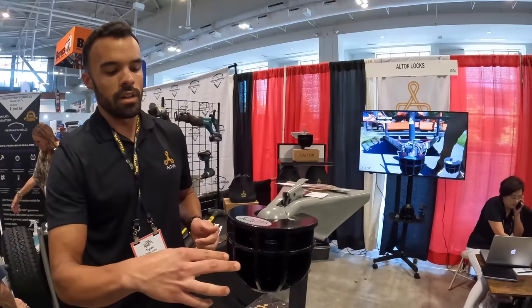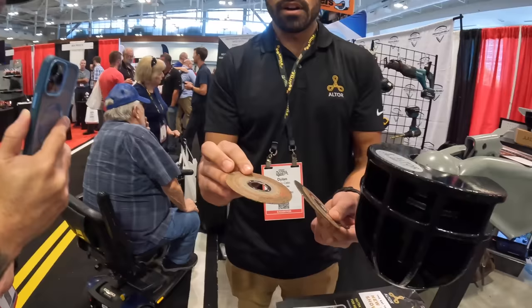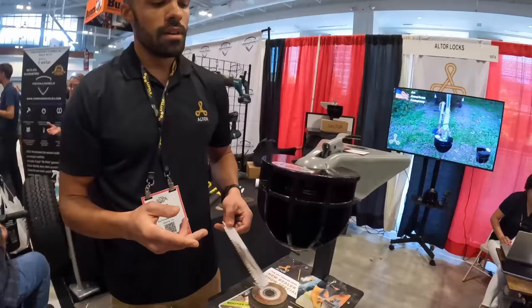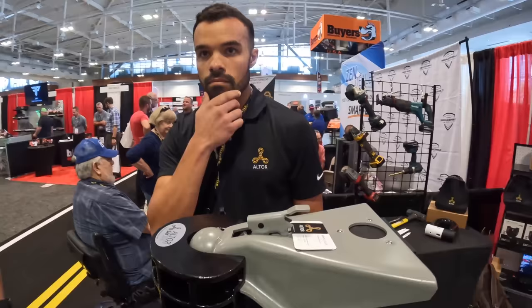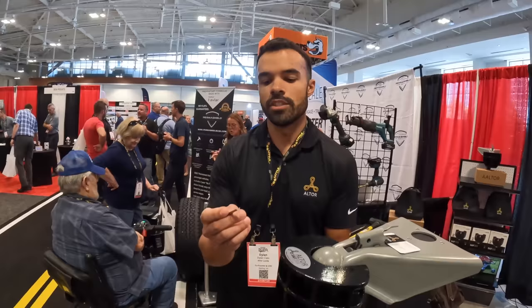It has a unique radial fin design so an angle grinder can't penetrate far enough. The fins create a lot of vibration and tear up discs — these are discs from actual testing. The steel is hard enough to tear carbide right off a saw blade, yet ductile enough that a sledgehammer won't crack it.